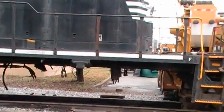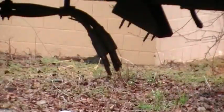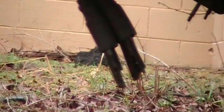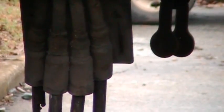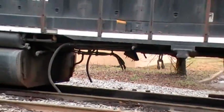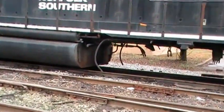Over here under the locomotive you can see the wire connections where they disconnected the old traction motors. Over there are the sand hoses for the sanders — they disconnected them and dropped them down.